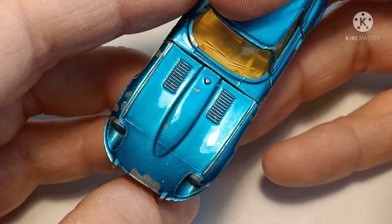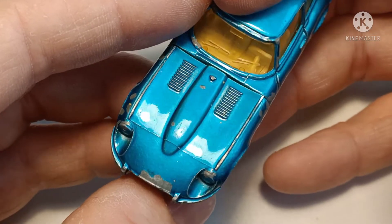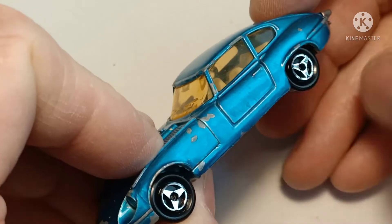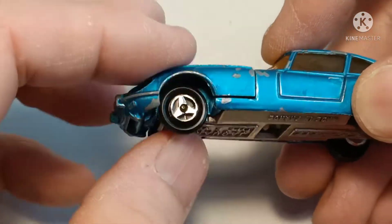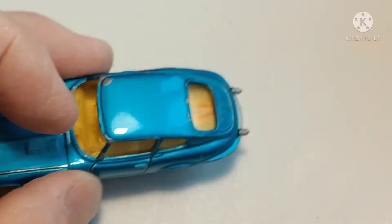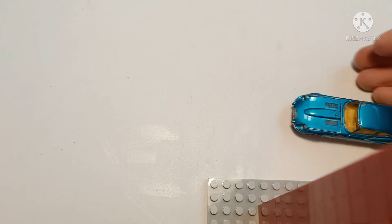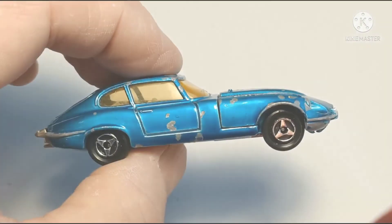I used nail varnish remover and cotton buds to get rid of that Tempo, and that came off within about a minute or so — very easy to do. On the wheels I put silicone spray on them, so they now spin nicely and it actually rolls.